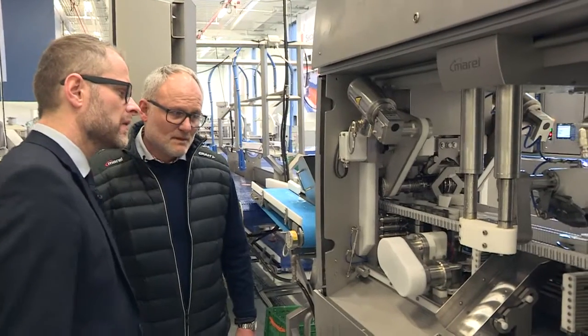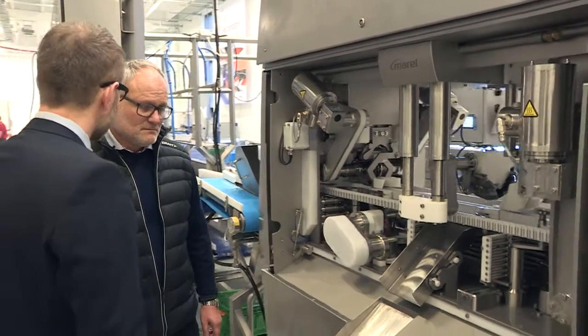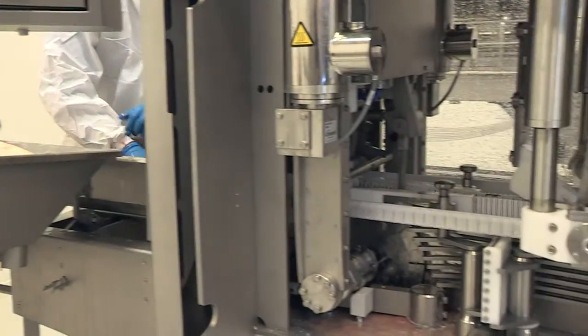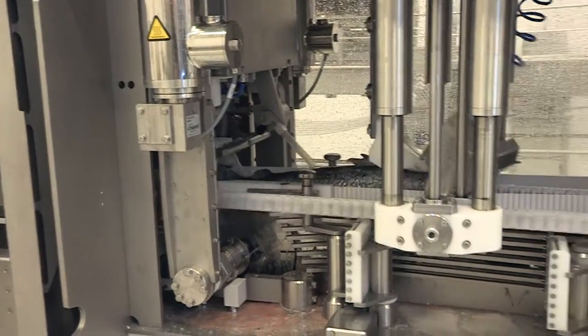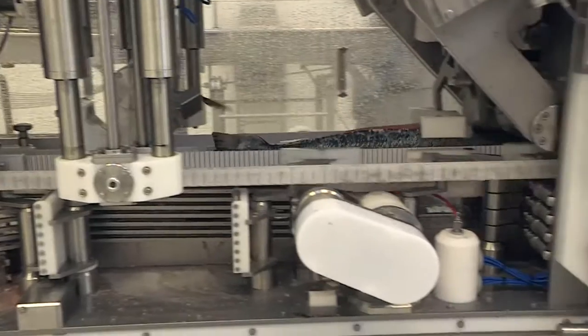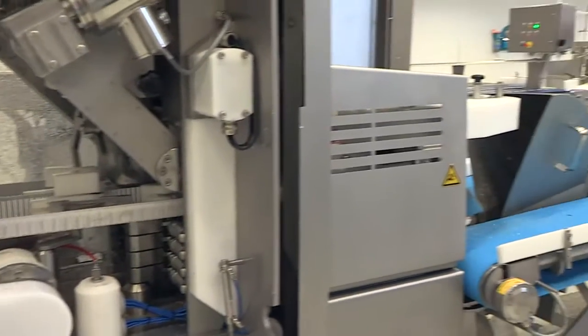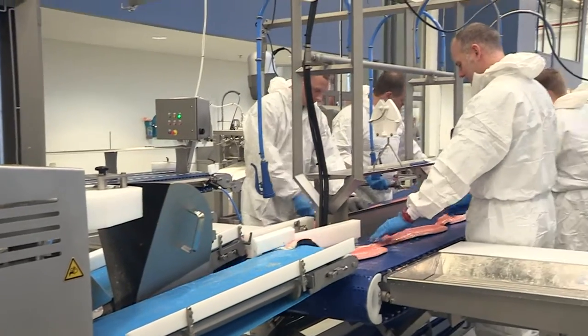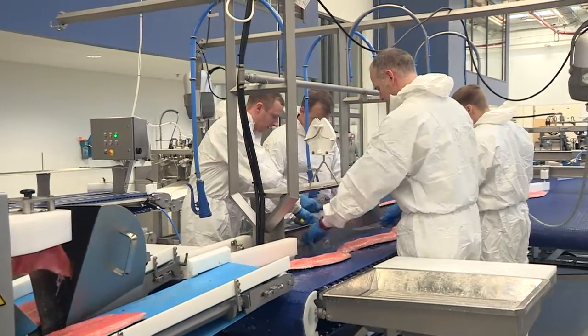Normally we are doing post-rigor filleting, but this machine is also able to do pre-rigor. We have machines in Norway in big plants where they produce pre-rigor, and many in post-rigor as well, so it doesn't matter if they're pre or post.